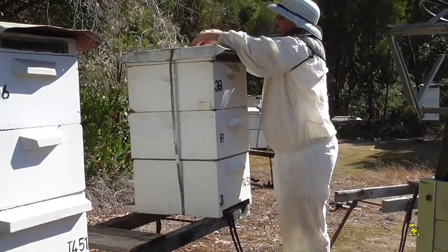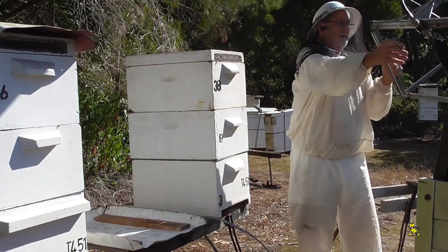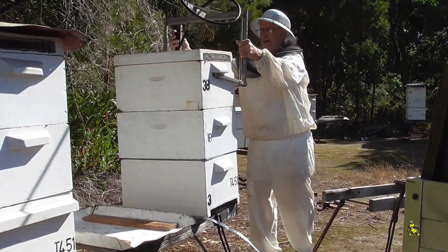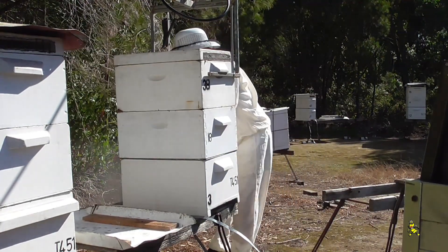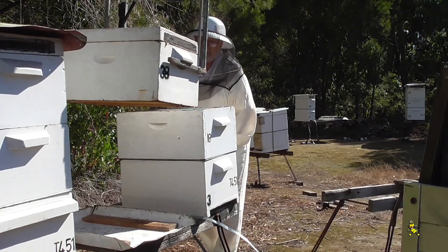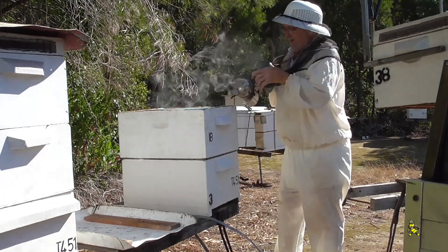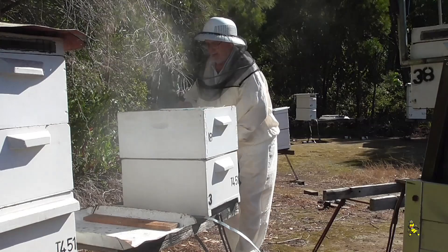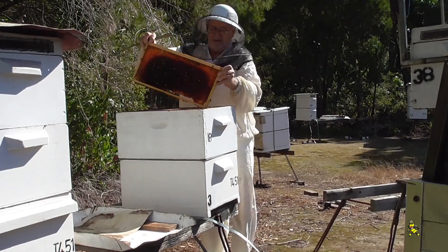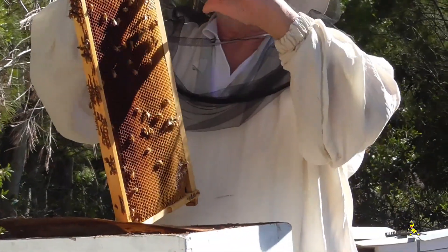A bit of a cool breeze starting to come too - that'll wake them up. There's not much in these top ones, I feel there's a little bit there but not much. We've got glistening but they're starting to put some in, so we won't have to take these empty supers over and exchange full supers for them.